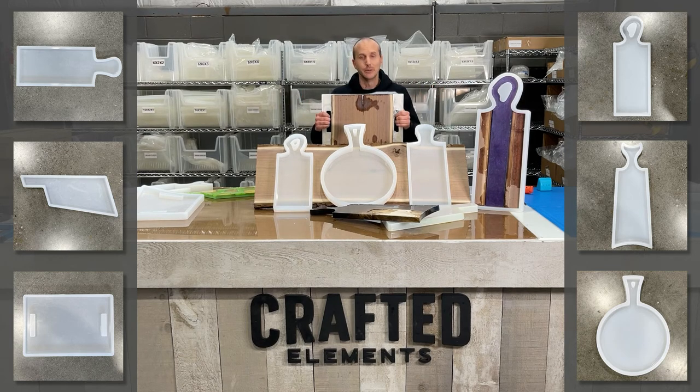If you're just using resin, then you're pretty much almost at your finishing stage with a ready-to-sell product. This entire line of handled charcuterie board molds, plus our other 60-plus large format silicone and HDP molds, can be found at CraftedElements.com. Thank you for watching — I hope you found this beneficial, and happy making.